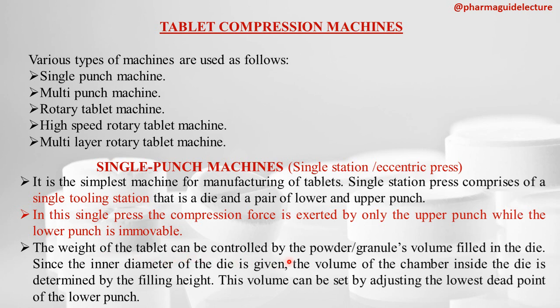The weight of the tablet can be controlled by the powder or granule volume filled into the die. Since the inner diameter of the die is fixed, the volume of the chamber inside the die is determined by the filling height — that is, by maintaining the height of the lower punch. By adjusting the lowest dead point of the lower punch, we can determine the volume of the die, and the height of the lower punch decides the die fill.